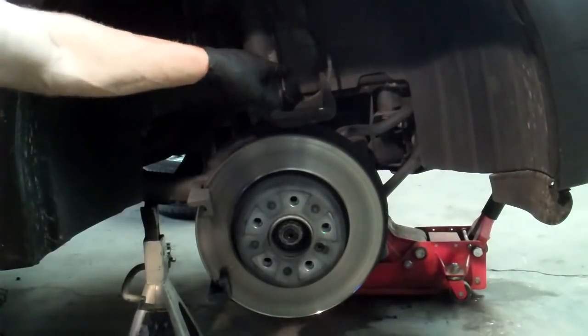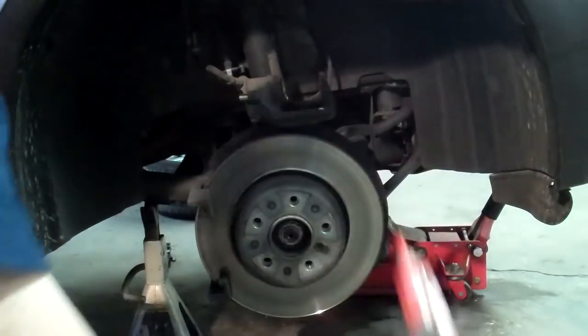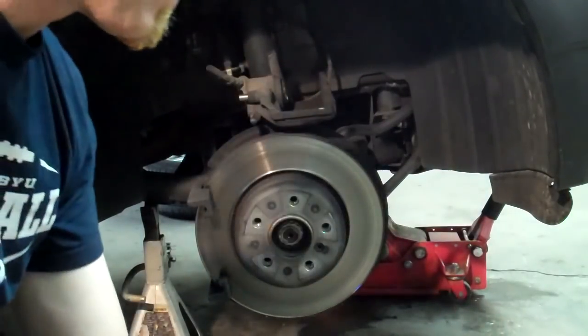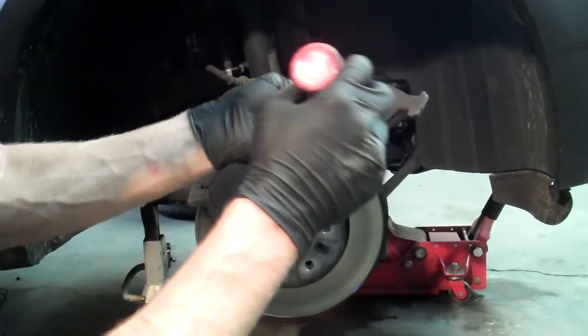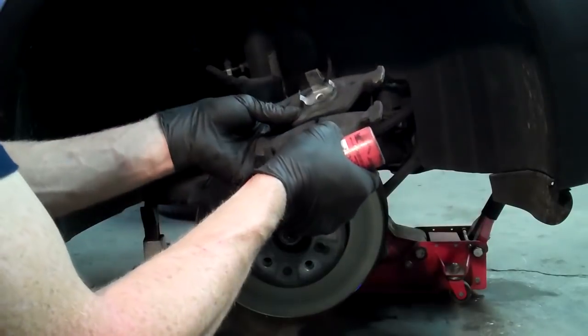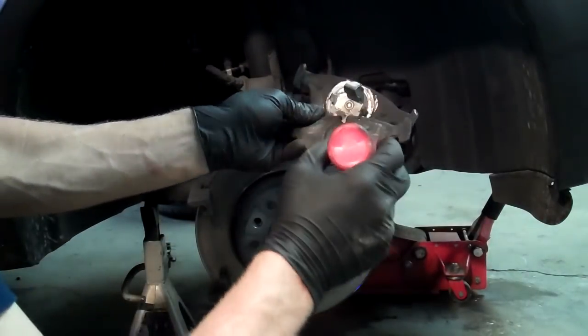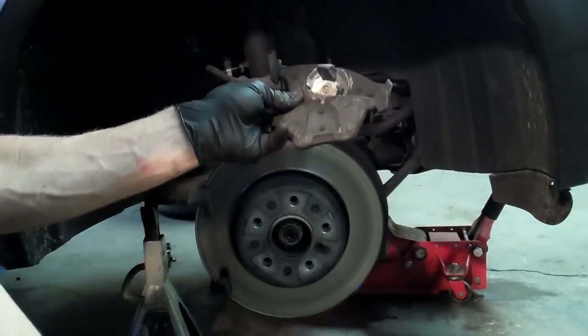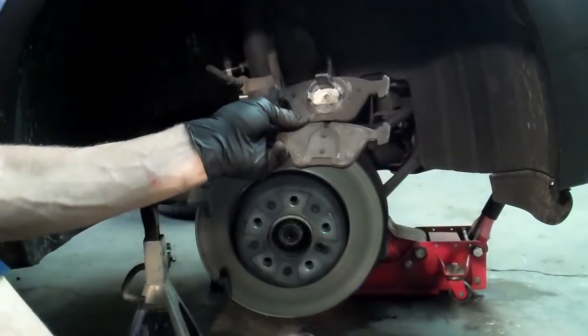When you go to put the pads back on, I like to use disc brake quiet — it helps the disc pads so they don't vibrate and chatter as much. I'll lay the old pad next to the new one and just trace around it with the disc brake quiet. Set them next to each other and it's as easy as tracing — then you can put them in place.